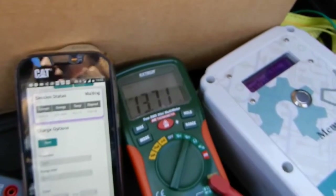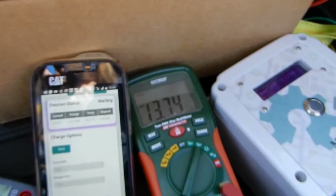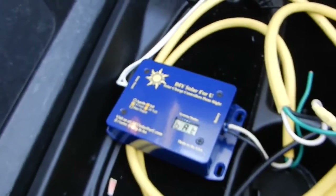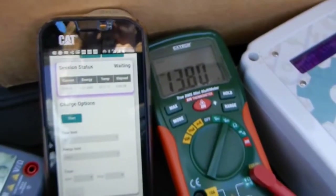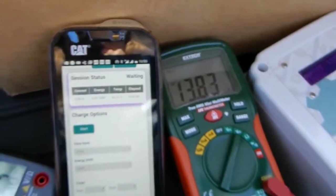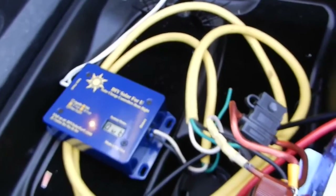It seems like I have a lot of resistance in my 12-volt circuit — 14.3 volts at the charge controller and 13.8 at the capacitors. Current is 5.9 amps.